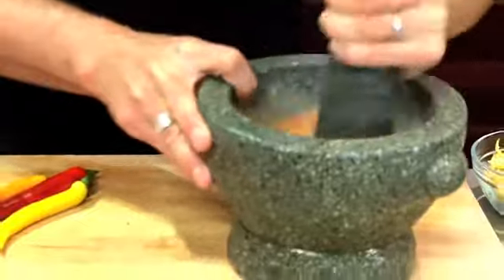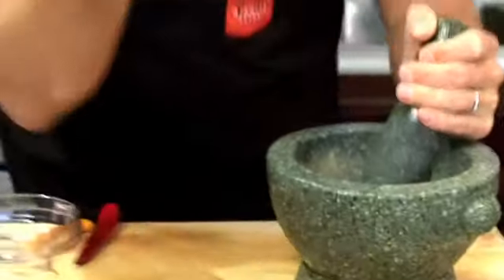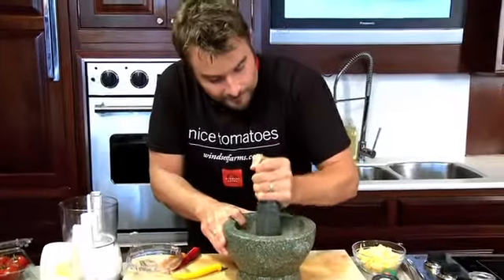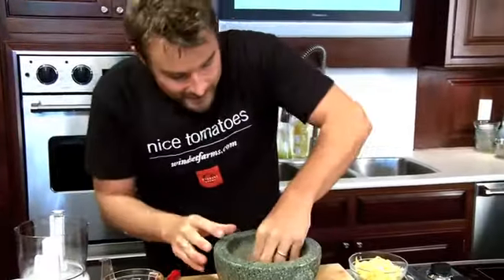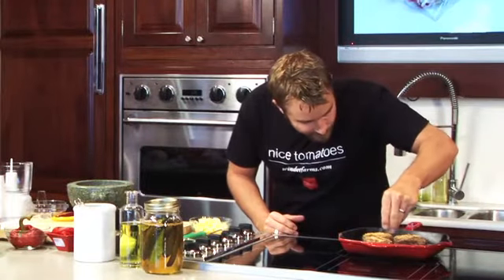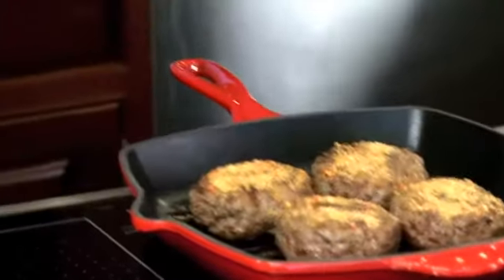Of course, if you wanted to make this rub spicy you could take some of our gusto peppers, dry them, add them right into your dry rub just like that. We're going to aggressively season our burger on both sides. That is perfect.